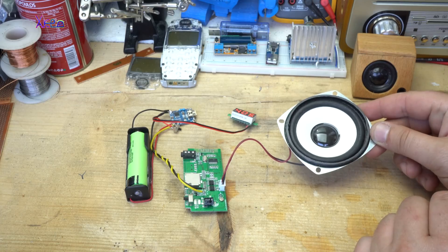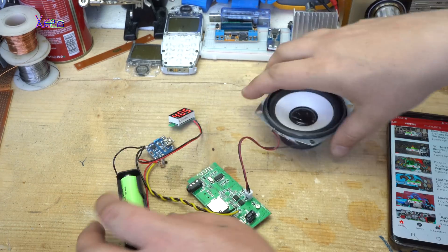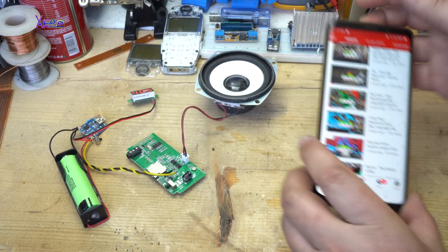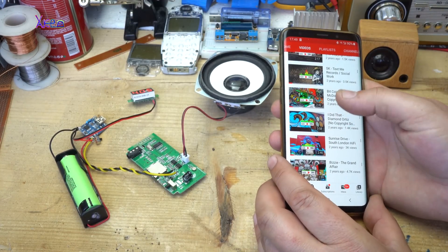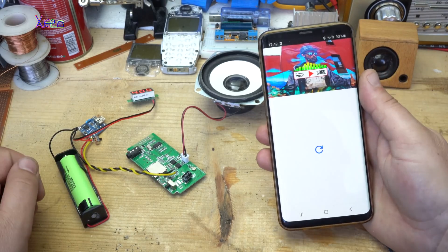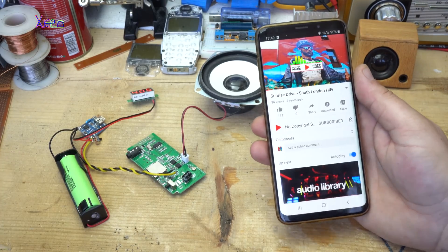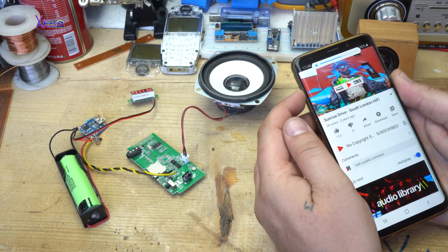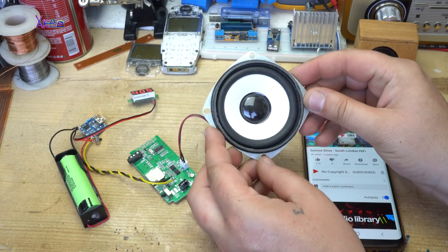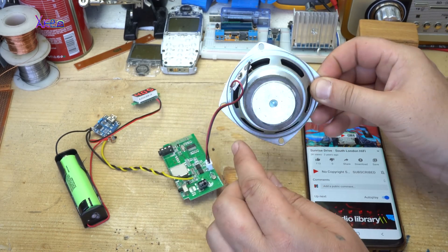Connected with my phone. Now let's play some music. It is working.